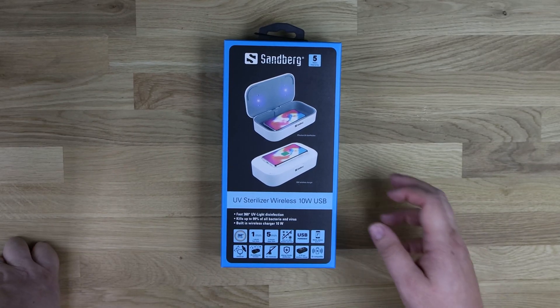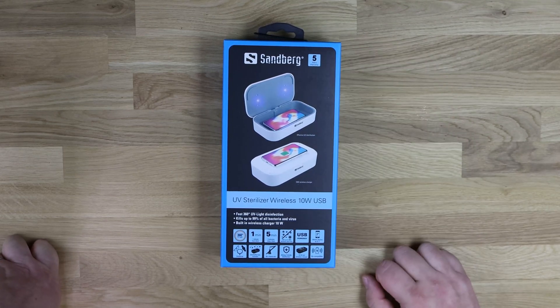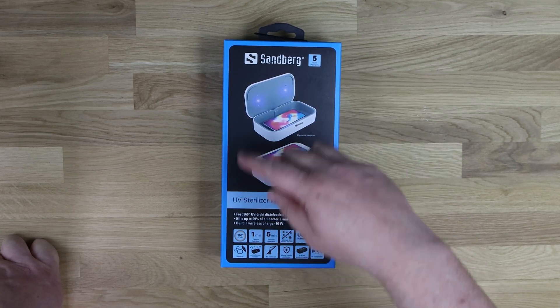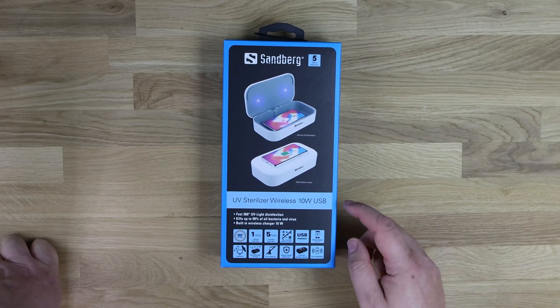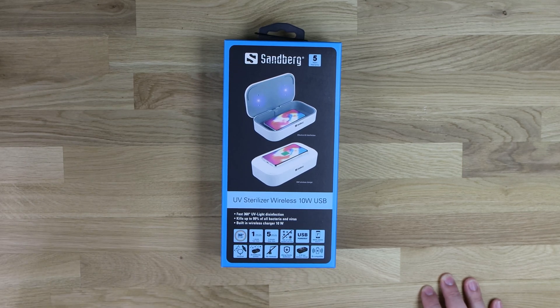Let's have a quick look at this product. As you can see, it's a Sandburg. It says it's got a 5-year warranty, which is pretty good. Most Sandburg products, if not all of them, have that 5-year warranty on them. It says it's a UV steriliser, wireless 10-watt USB, fast 360-degree UV light disinfection, kills up to 99% of all bacteria and viruses, built-in wireless charger at 10 watts.